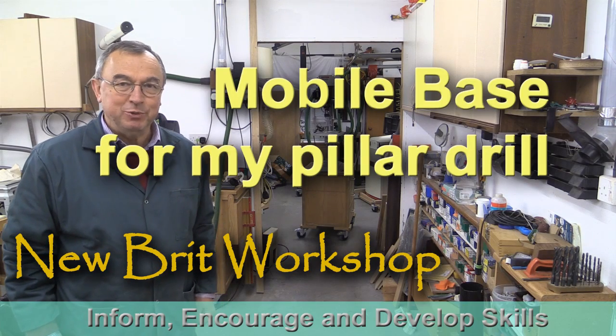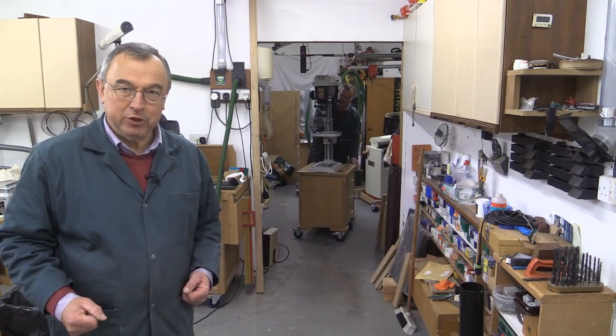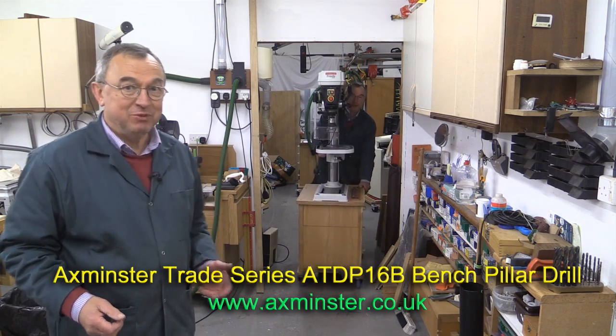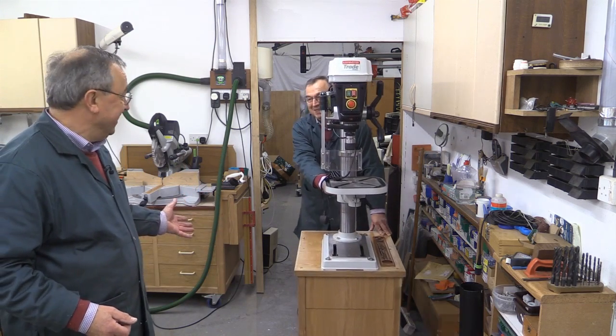Hello, my name is Peter Parfitt. Welcome to Newbrit Workshop. I've bought a new bench-mounted pillar drill, and continuing my mobile workshop concept, I've put it onto a mobile base, which you see here now.